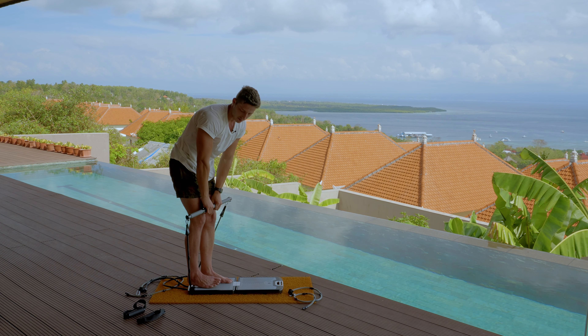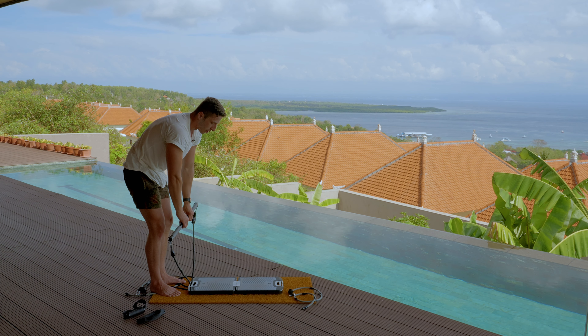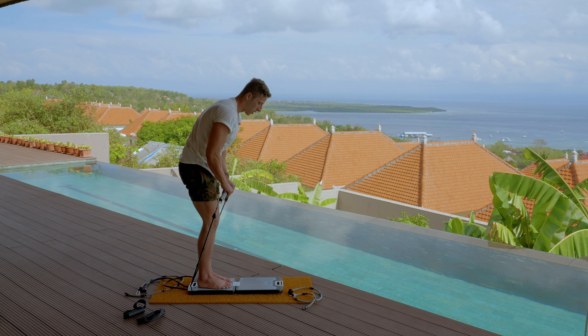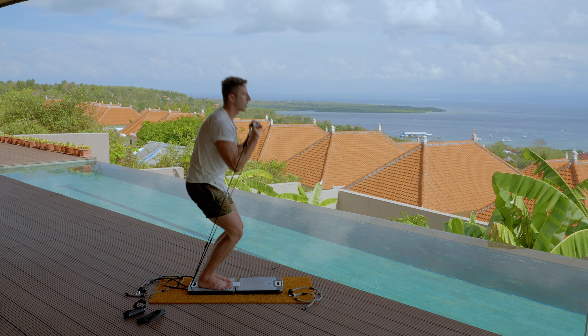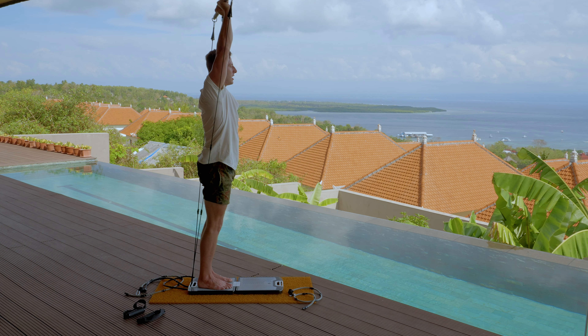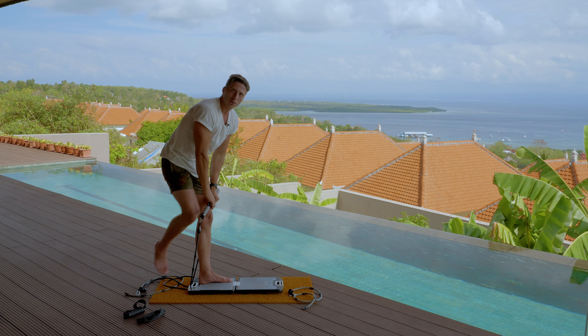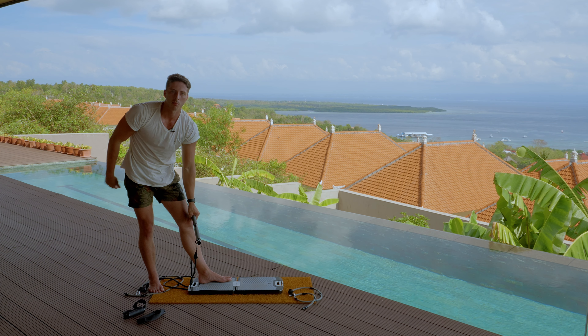To do it in less of an awkward way, what you really want to do is walk up with the weight, stand in between the bands and the bar, and bring it up like before. Get underneath the weight and do it like that. It doesn't look as ridiculous and you're not having to twist around with the bar in your hand.